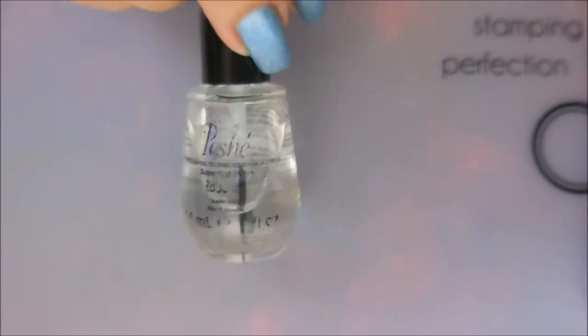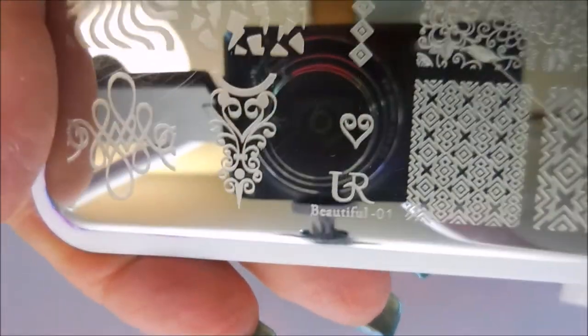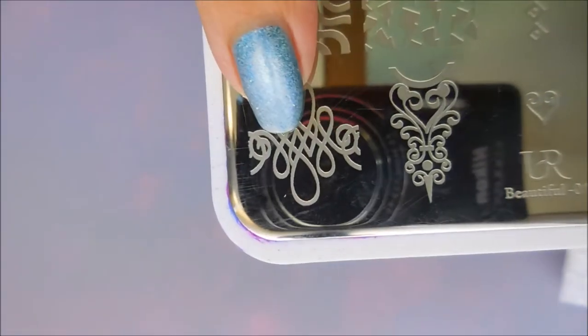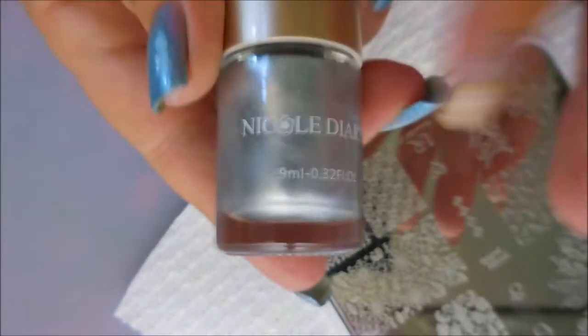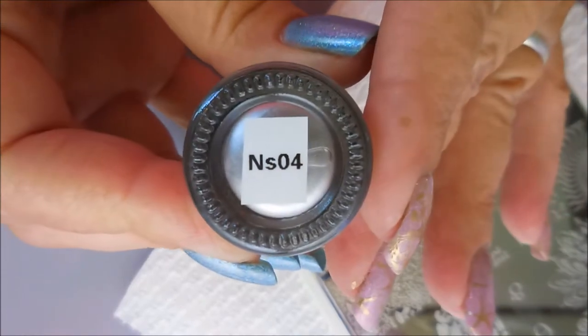I topped it off with Posh top coat and we're going to do some stamping on this. I'm going to be using this 'You Are Beautiful' plate — it's You Are Beautiful 01. I'll use these two images and kind of mix it up and do a combination of them. I will be using the Nicole Diary silver polish, NS04, my Born Pretty scraper, and my Bundle Monster monocle stamper.